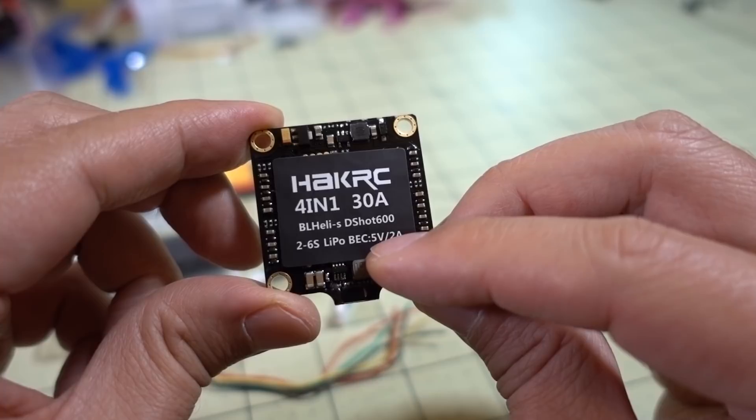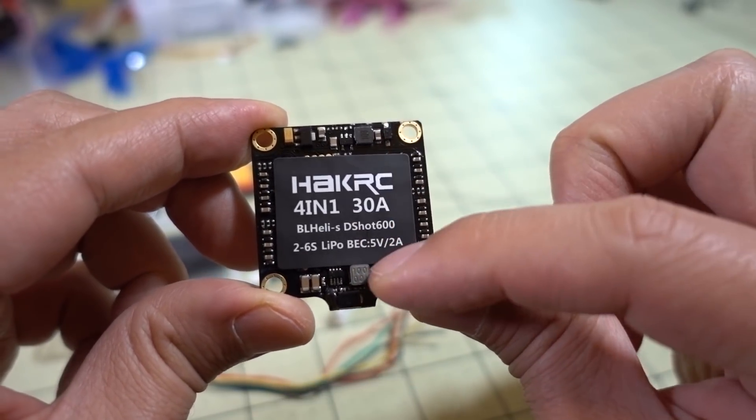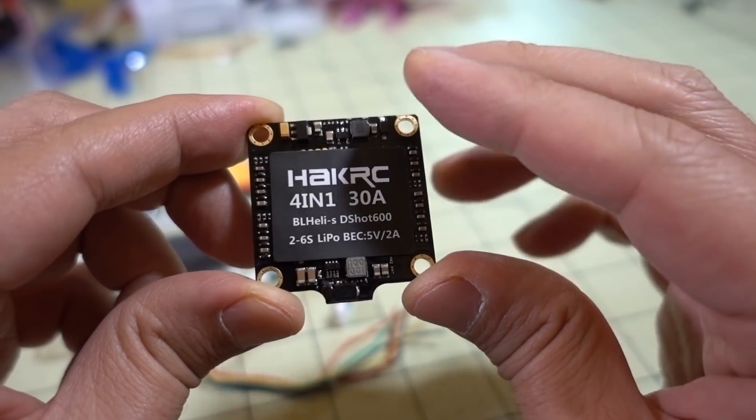This has a 5-volt regulator on board — I'm not sure if it's this one or this one, I think they're both regulators — but it's 5 volts up to 2 amps.